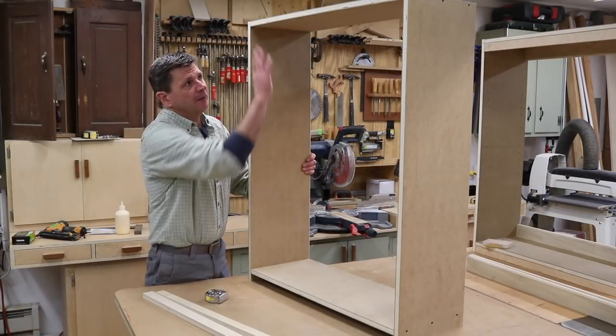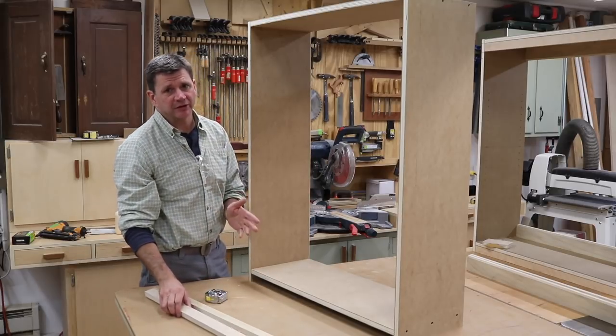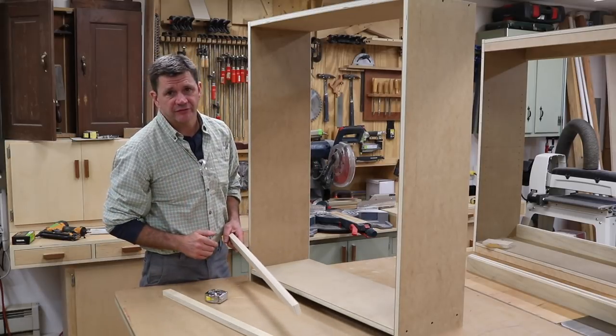Now that I have the cabinet put together, I'm going to add a plywood filler at the top and the bottom. That will give the cabinet a little support but will also provide a nailer for the face frame.